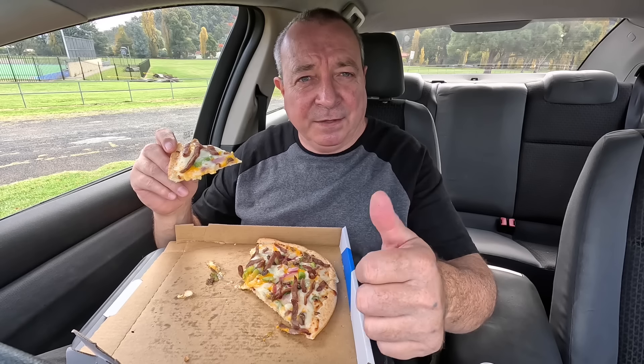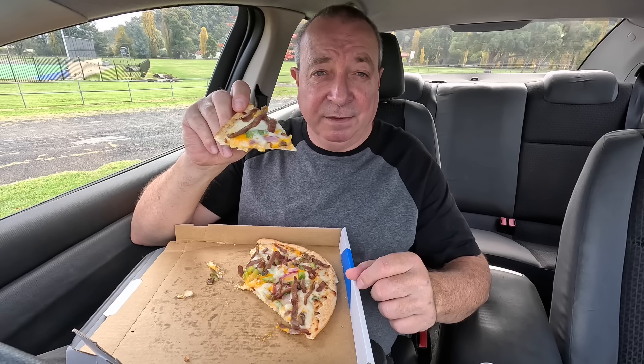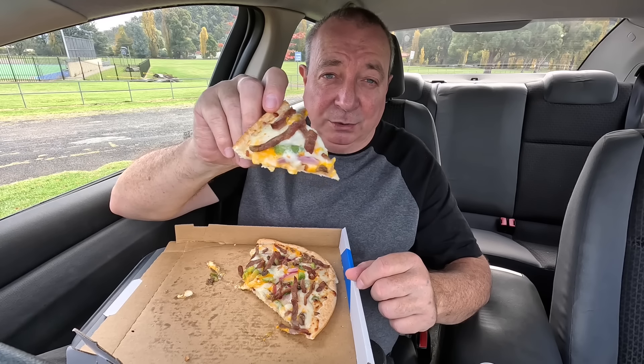If you like the video, give it a thumbs up. Don't forget to subscribe. And remember, you can never be too Aussie. Hooroo! And stay fresh. I ain't going to have any trouble scoffing a lot of this — not just because I've got a bloke-sized hunger, but it ain't the biggest pizza you've ever seen either, is it? Adios!